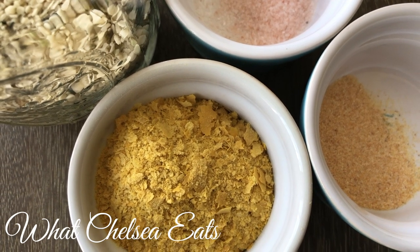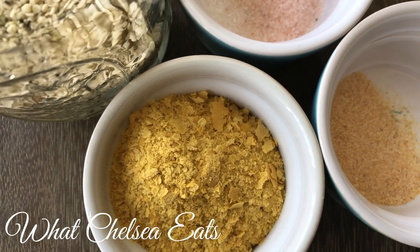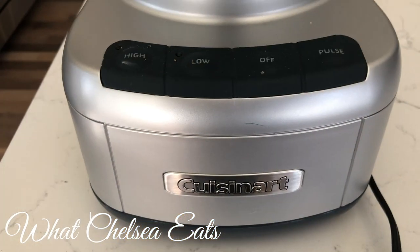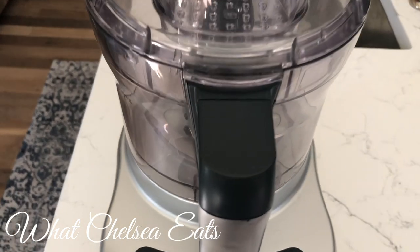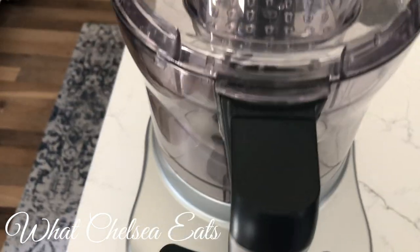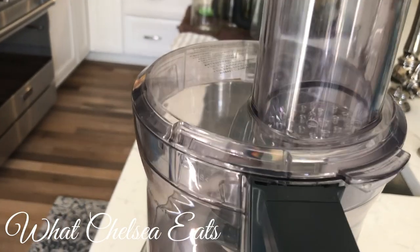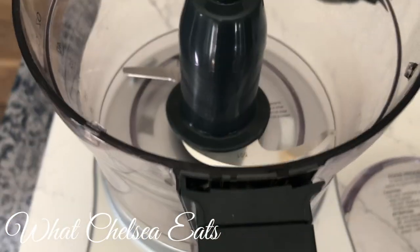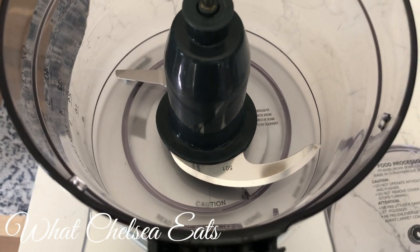Everything that I'm using I will put links below in the description box so you can see exactly which products I used for this recipe. For this recipe I am going to use my food processor — you do not have to use a food processor, you can use a blender. I love this little food processor. This thing is a little workhorse and it's inexpensive, at least as far as food processors go.